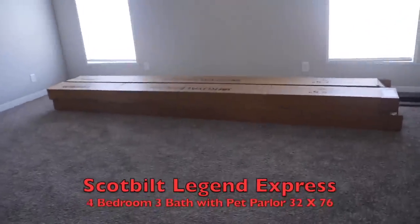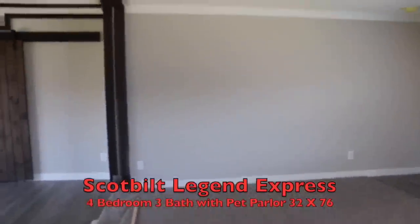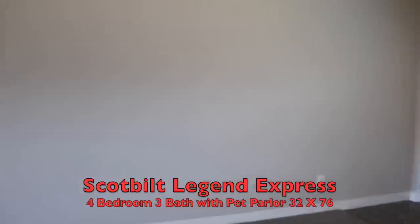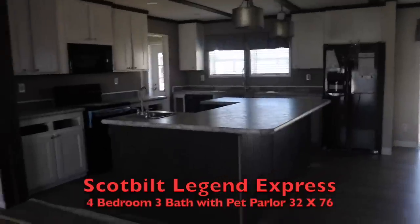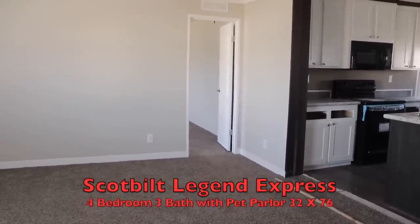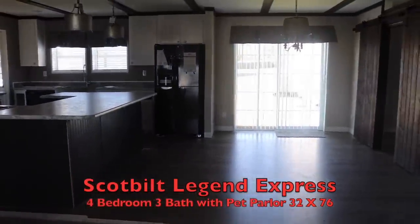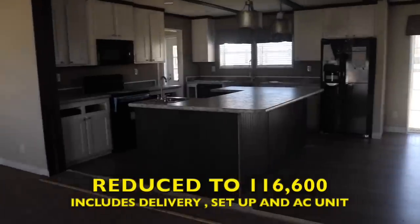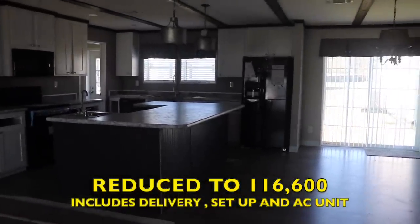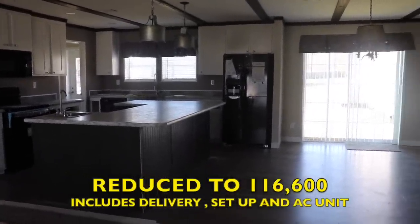All right, let me make sure I'm reading this map correctly and giving you the right name of the home. Okay — this is not the Hamilton Delaware. This is a Scott Built home. It's called the Legend. I'm so sorry. It's a four-bedroom, three-bath with a parlor. So that's called a parlor. It was $118,900, it's been reduced to $116,900. Scott Built, four bedroom, three bath, $116.9k.